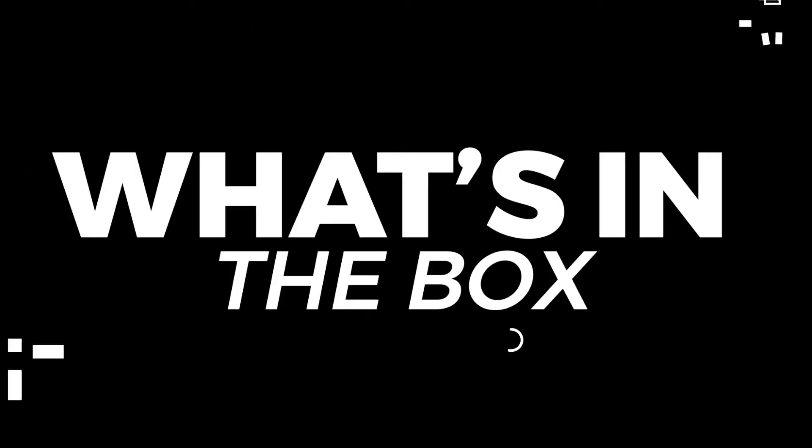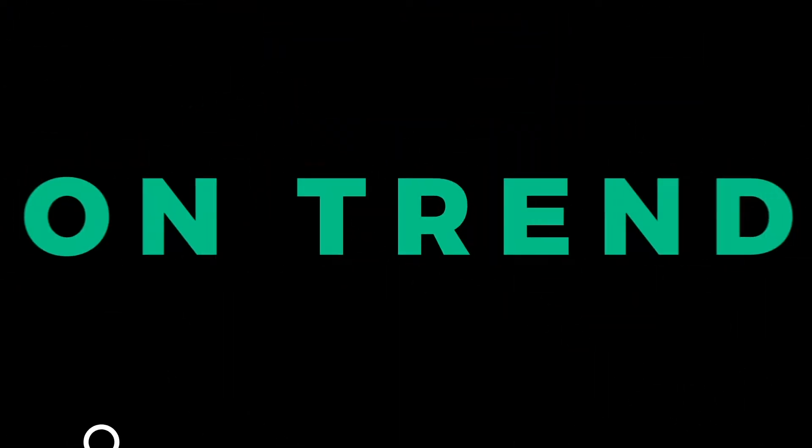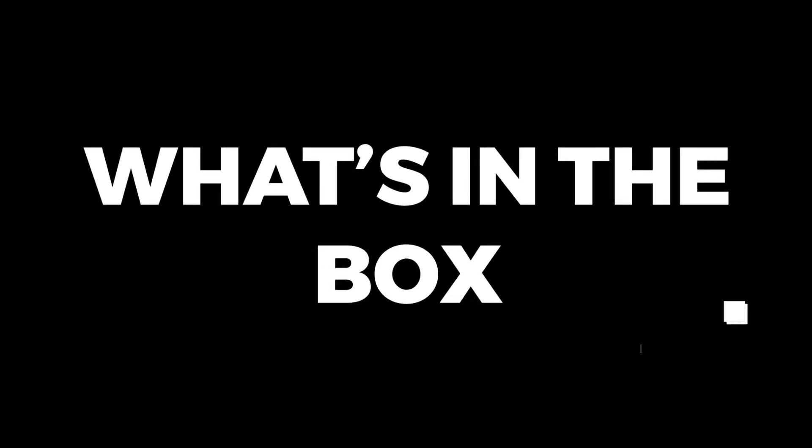Hey, hey, it's Friday. Here comes another episode. Welcome to the show where we unbox the latest and coolest toys out today. Welcome to What's in the Box at FizzBuzz.